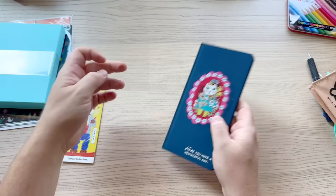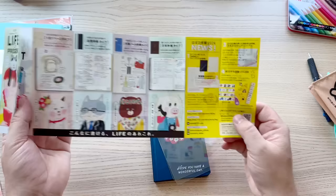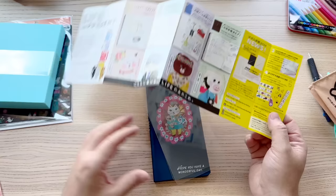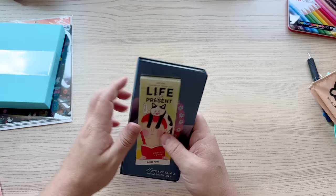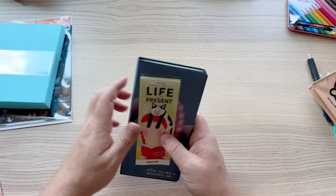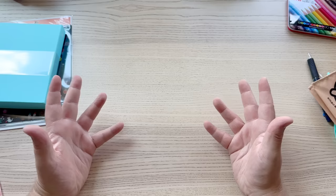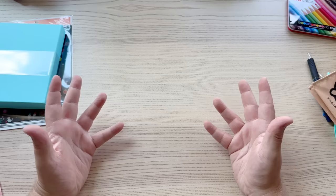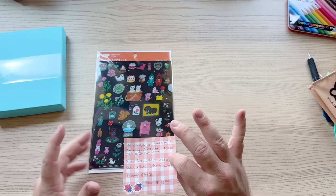I use some of these extras as little tip-ins for my photo journal — I'll have to find another use. There's a cute little insert with 'Life is Present' on it. I purchased the January start, Japanese version — all the little extras are in Japanese, which I like since Hobonichi is a Japanese brand. There are English versions of a lot of the books if you prefer. The Weeks cover was 2,970 yen, which is about $28 US — a little expensive for a planner, but I do love it.